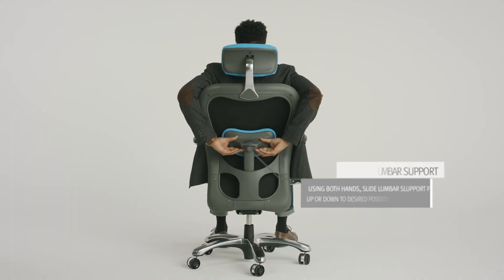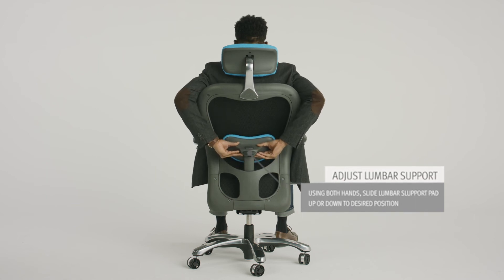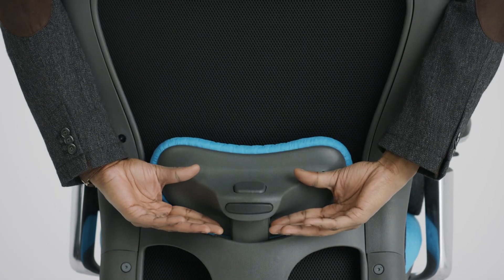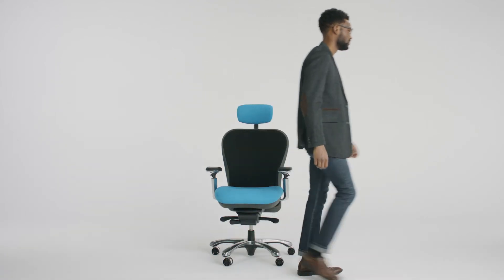To raise the lumbar support pad position, lift it to desired height and release. To reset height, lift to the top and the mechanism will reset to lowest setting and drop down when you release it. Now this CXO chair is uniquely yours.